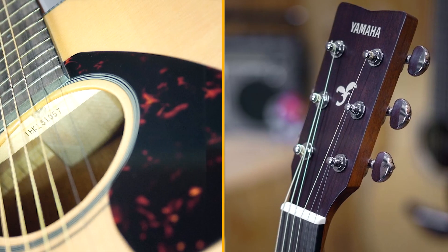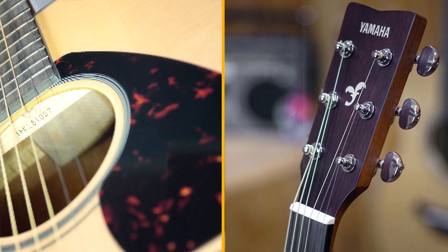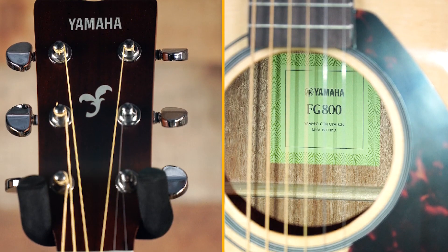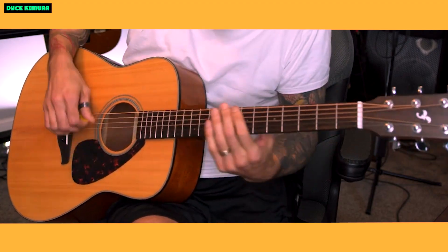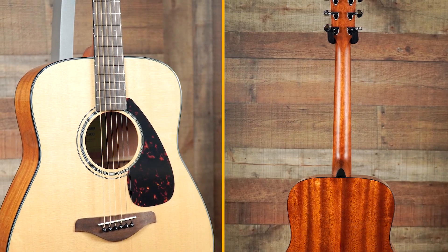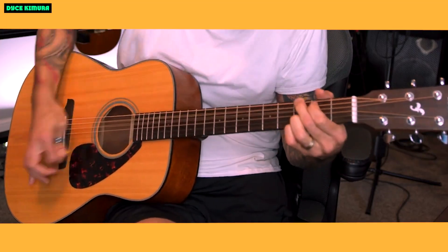The guitar is affordable. The FG800 is a great value for the price — it's a great option for beginners who are looking for a quality guitar without breaking the bank. If you're looking for a great acoustic guitar for beginners, the Yamaha FG800 is a great option. It's a well-made guitar with a great sound, and it's also very affordable. I highly recommend it.